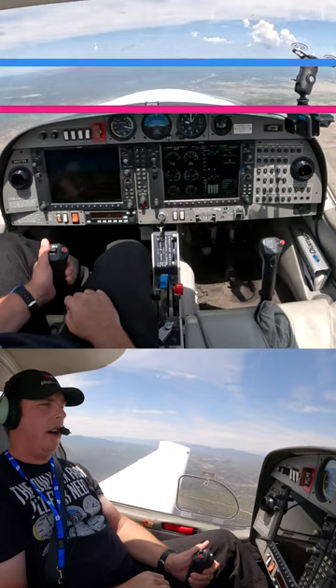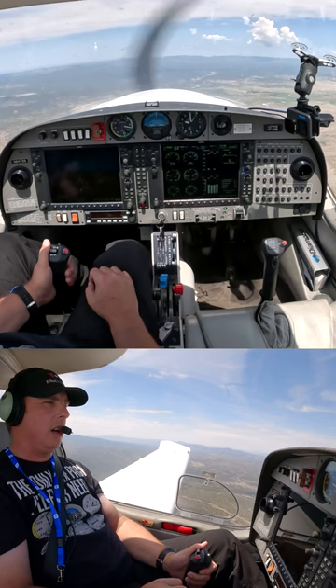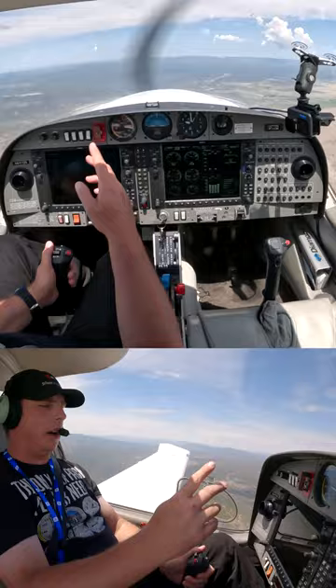When we're looking outside, we can tell that if that sight line changes, we know we're not straight and level anymore. Flying along, I'm looking outside and I can tell we're straight and level — and I can reference that on the gauges — but primarily we're 90% outside and 10% inside.